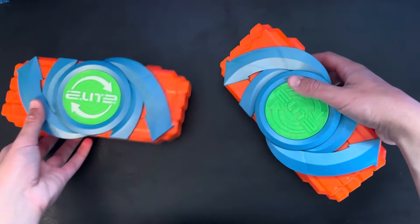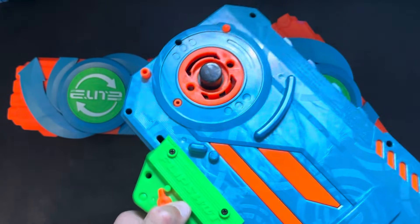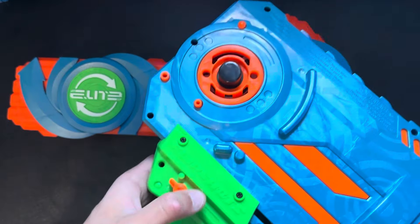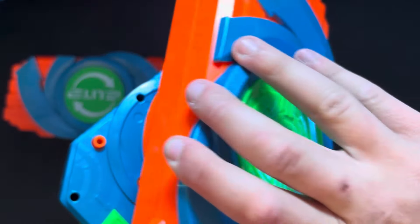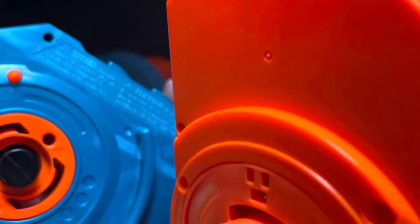Let's start assembling. The instruction says to... let's take a look at this mechanic. As you can see, when I pull this back, this is going to be spinning counterclockwise. Then you pull it forward and it locks into place. This is definitely a really cool design — something I've never seen before. There are arrows lining up, so I'm going to try to figure this out. I really should be looking at the instructions.